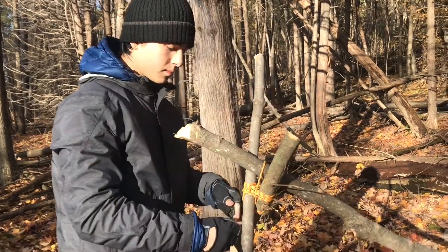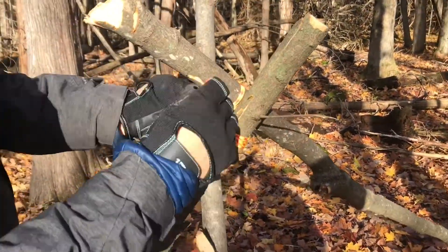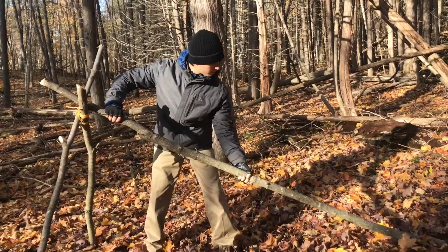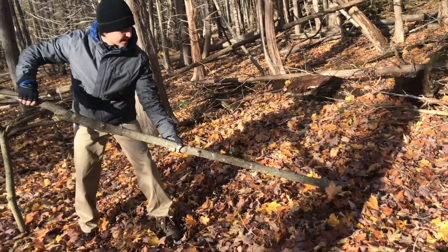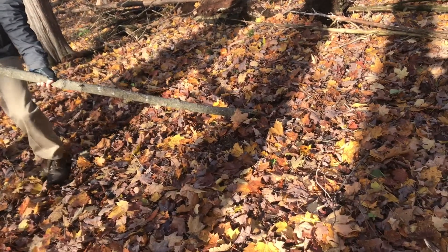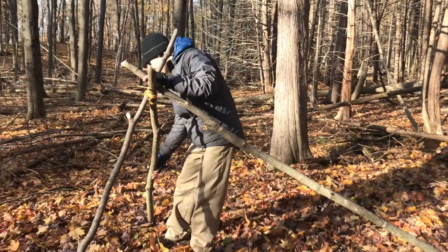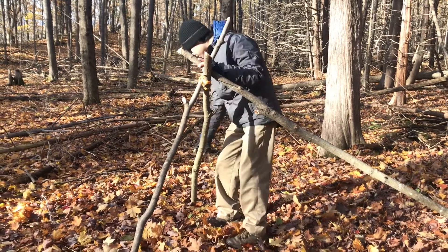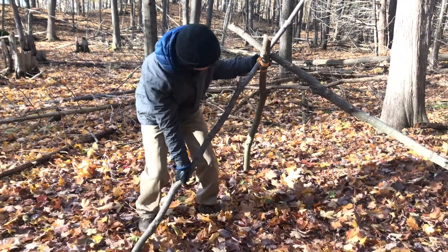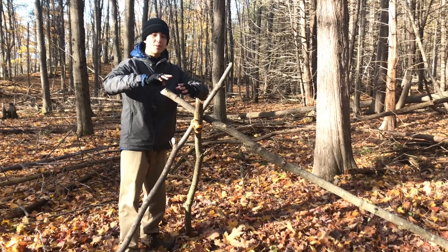Use your extra length of cordage to secure the ridge pole. If you ran out of cordage, it's okay — this isn't critical. I'm just digging the center piece into the ground a little so that the shelter doesn't collapse backwards. Another way to increase the hut's stability is to take the side pieces out a little bit forwards so that everything is leaning against each other, making it a nice balanced piece.